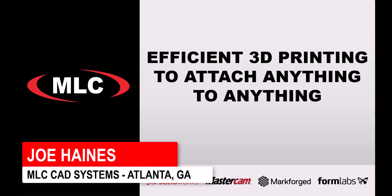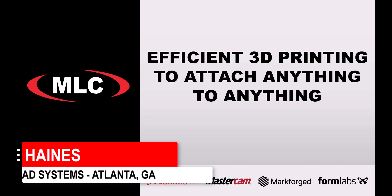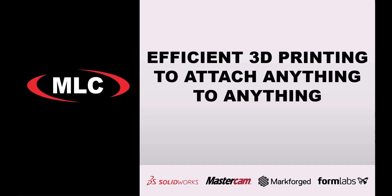All right, sweet. Let's jump right in. So as you see from the title here, we're going to be discussing one of 3D printing's party pieces — its ability to quickly and easily create adapters and brackets and sleeves, those types of things to attach anything to anything.